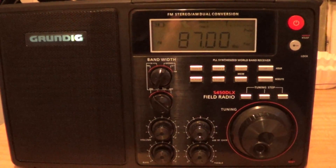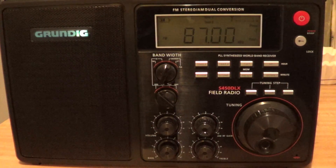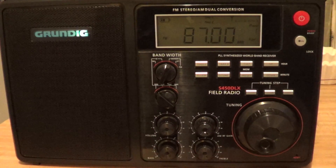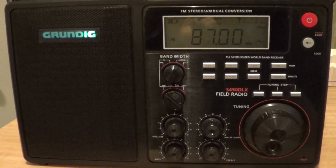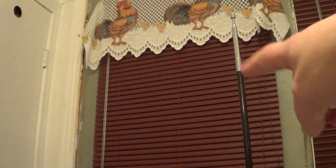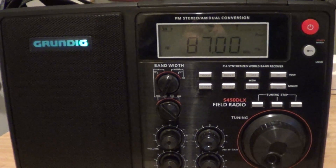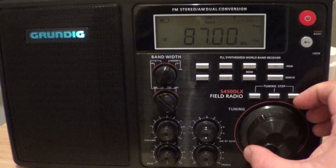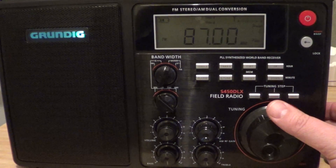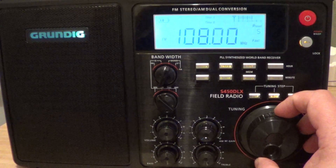Welcome to another radio related video. This is the FM testing of the Grundig S450 DLX portable AM/FM shortwave receiver. Due to overloading problems, I will only be using about one section of the antenna for FM. When the antenna is fully erect I get overloading all over the FM band, but one section is enough and does bring in a lot of stations. Let's start tuning around at the lower end — 87 megahertz.